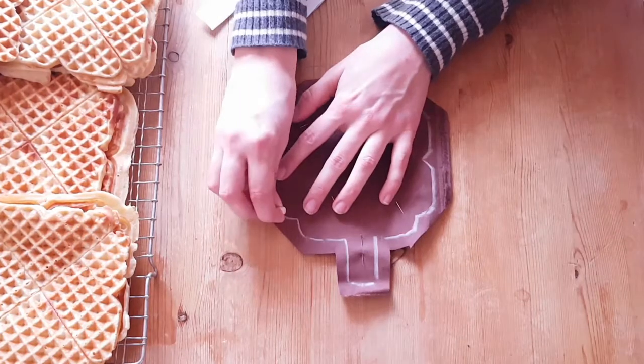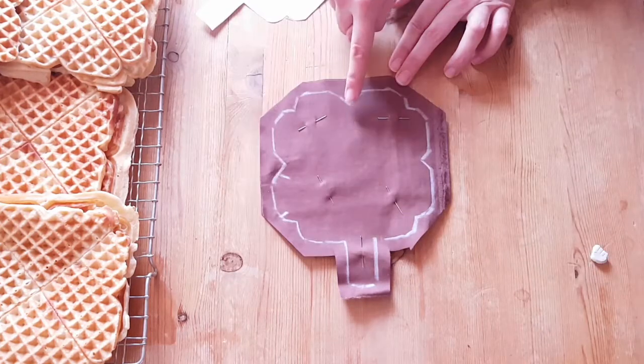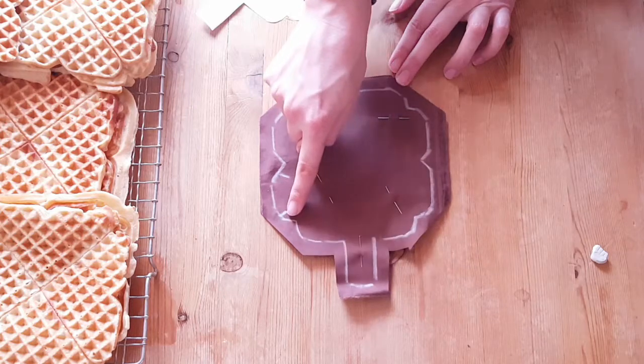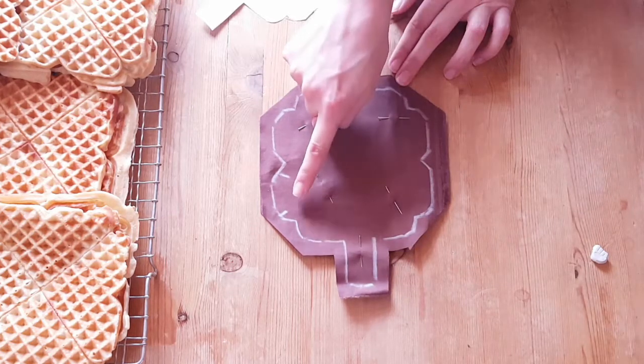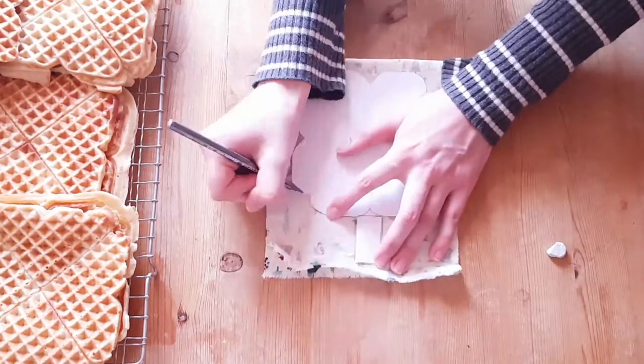I mark where I'm going to leave an opening to turn it inside out. Then we sew along the marked line with a narrow stitch on the sewing machine — remember to leave this part open. Waffles live in herds, so I made it a friend.